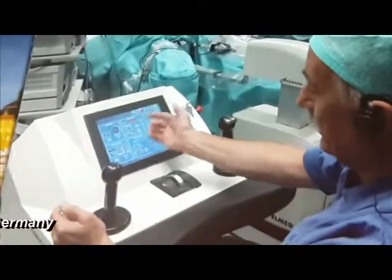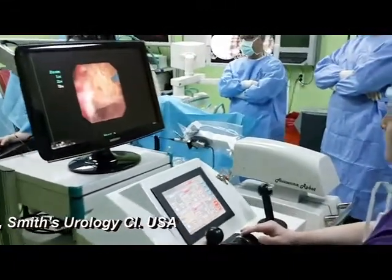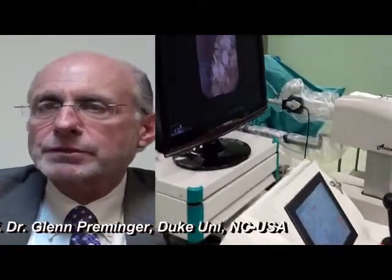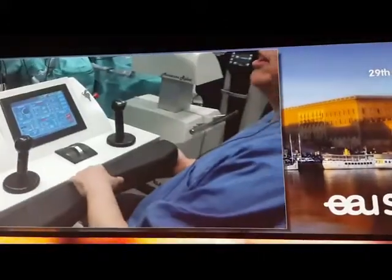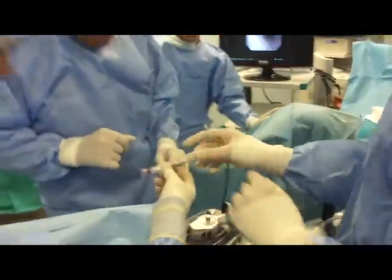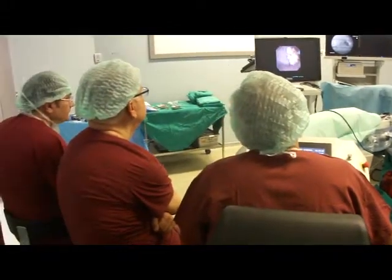With its increasing applications, flexible ureteroscopy may represent a challenging technique, particularly in complicated cases. The Avicina Roboflex provides a suitable and safe platform for robotic flexible ureteroscopy with significant improvement in ergonomics. Future studies will evaluate the impact of this robotic device on clinical outcomes. Experts in flexible ureteroscopy from Germany, France, and the United States have come to Turkey to perform robotic flexible ureteroscopy.